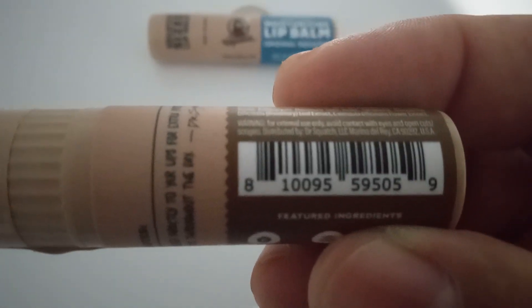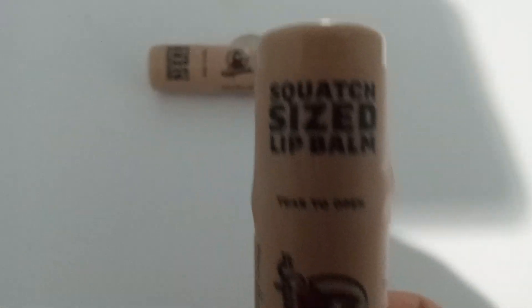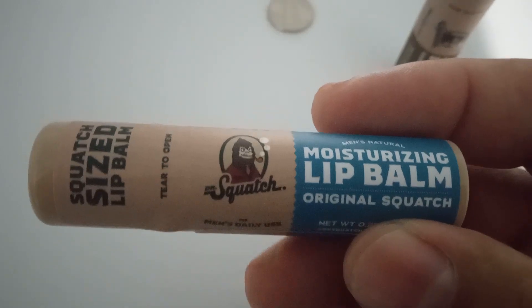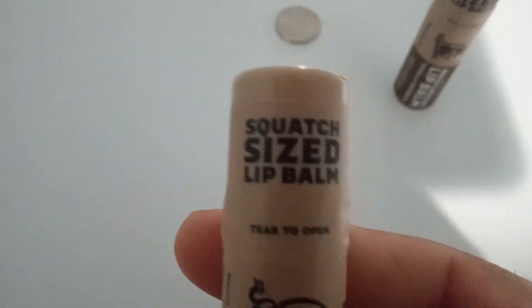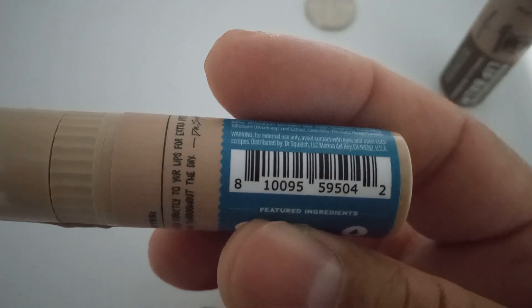Let me show you this first one — the vanilla bourbon right here. I'm going to stand these up, because why not. And here is the original flavor, palm size, Squatch size. Let me show you the label for the original one right here.